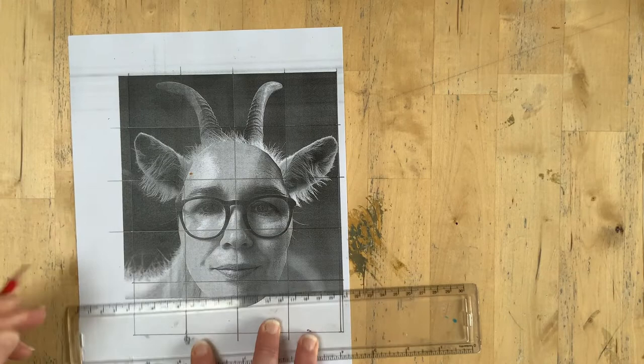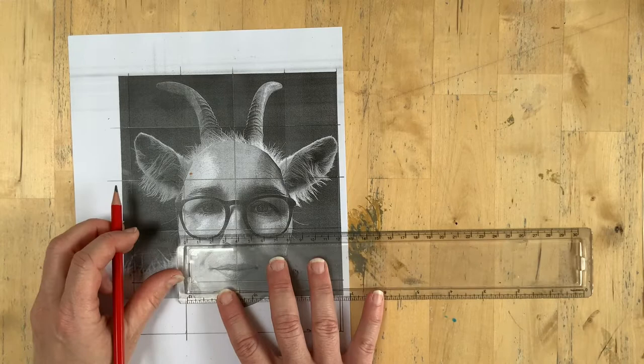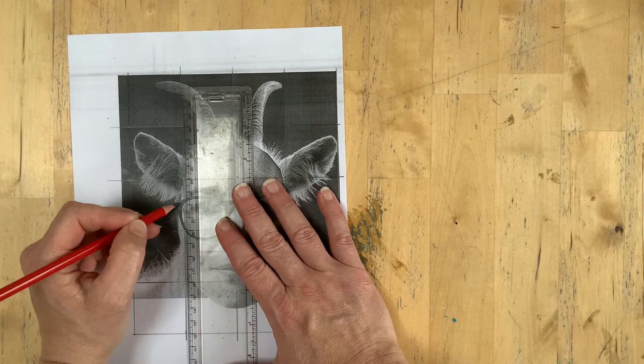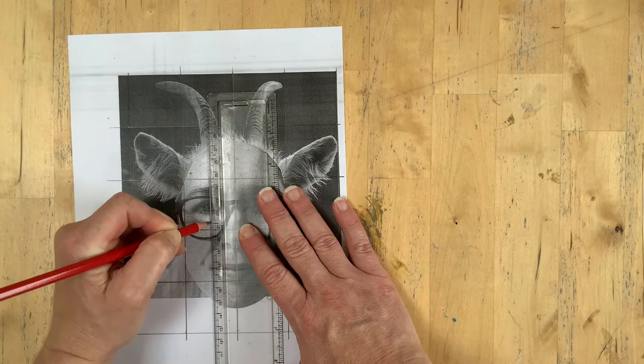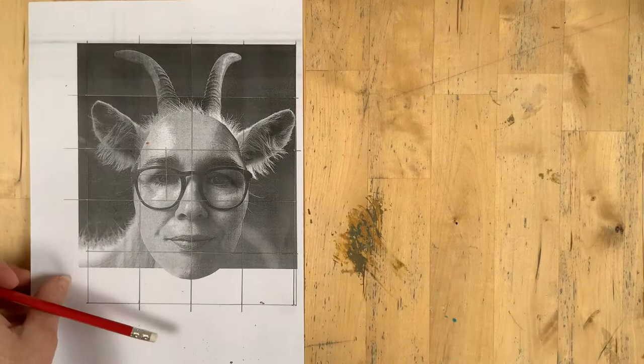Now I've got my squares on here and broken it down. You can always add more squares if you've got a complex area and you're struggling with where things are going. You can halve or quarter individual squares. So if there's anywhere you think 'I'm not sure where that is,' you can make those grids smaller to help you. You could go down to one centimetre — however much you need.